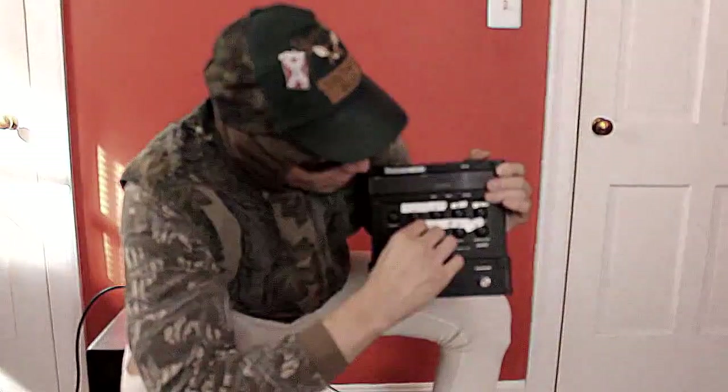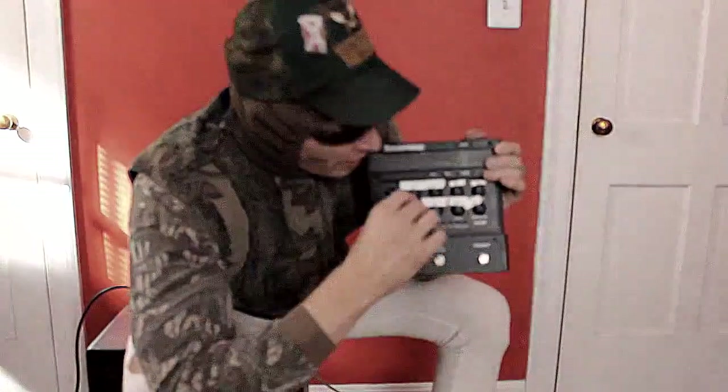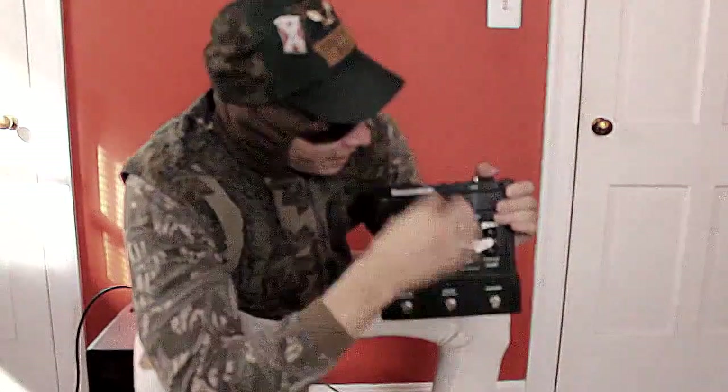This right here is guitar level. This is gonna give us our guitar level. If I leave it completely turned off, we're just gonna get what's coming through the house. If I add this, then it's gonna get some processing from this unit and bring it out there.